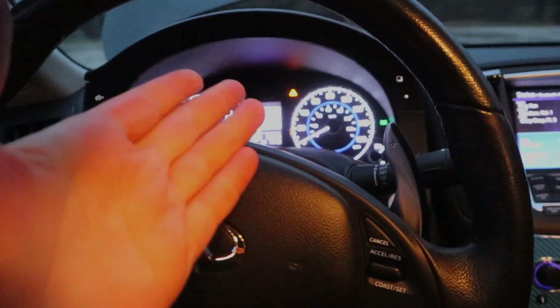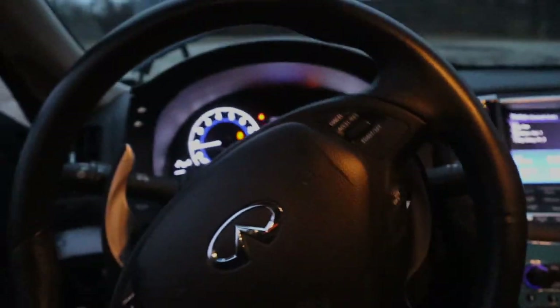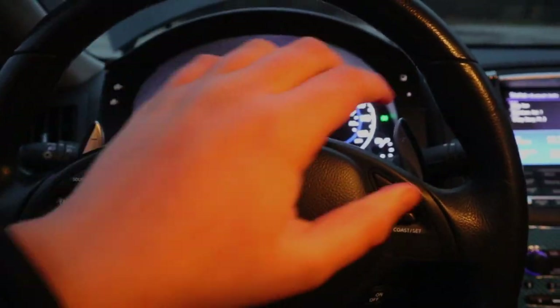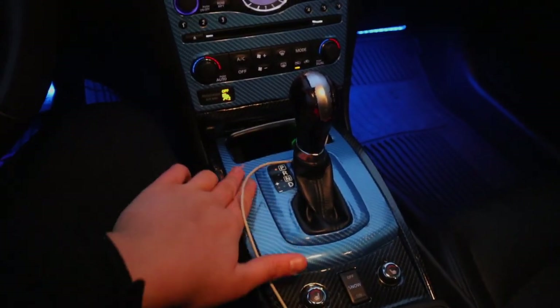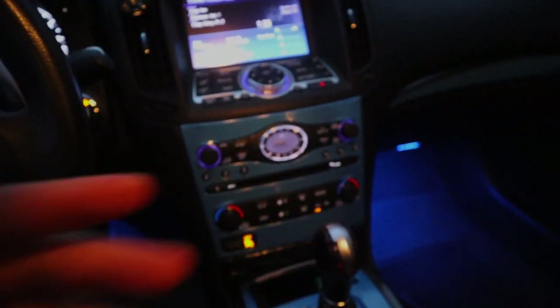The XS comes with paddle shifters, sport seats, illuminated door floor panels, and a bunch of other stuff. The paddle shifter kit does cost around $400, but I got mine for $150, which is a big steal. They work really well and these look brand new — the $400 kits look used. These are honestly probably one of the best things I bought. The interior is also carbon fiber wrapped all over the place, but it needs to be rewrapped.